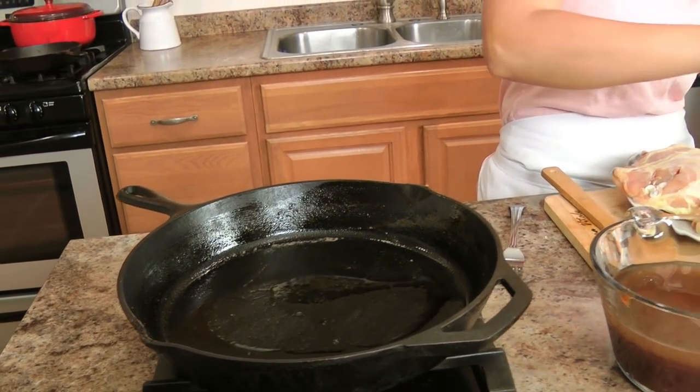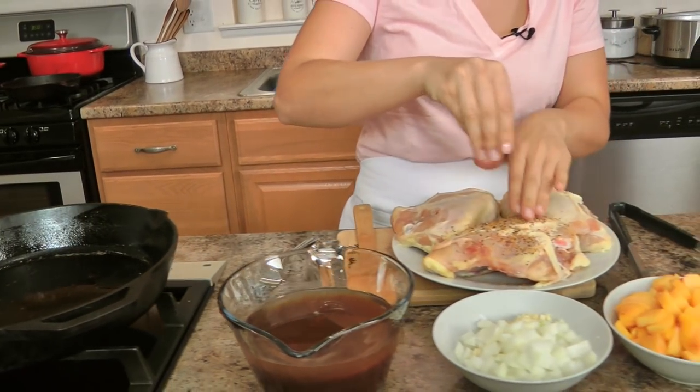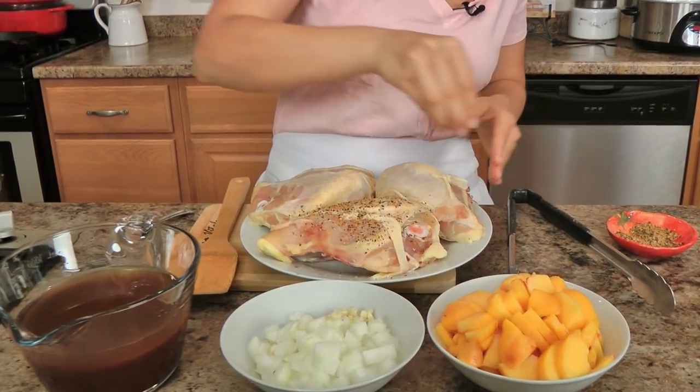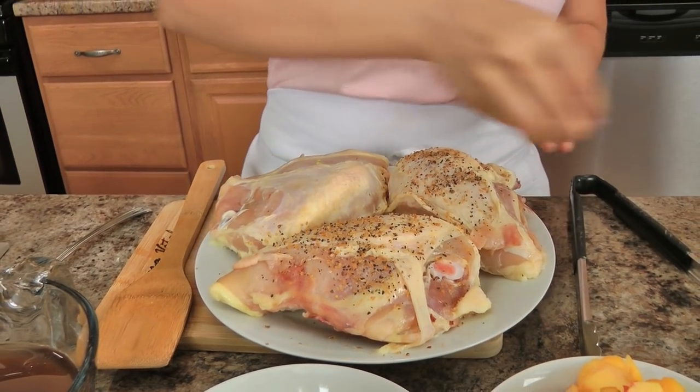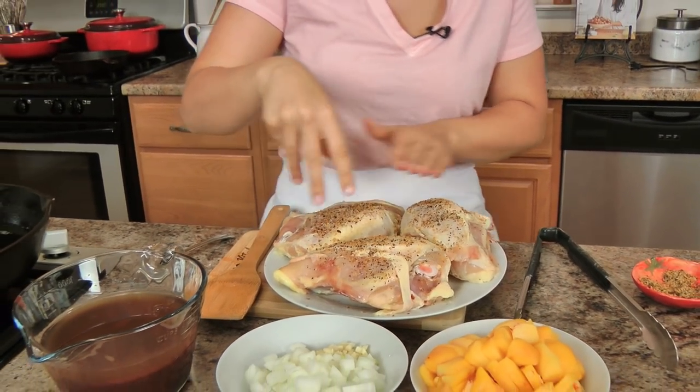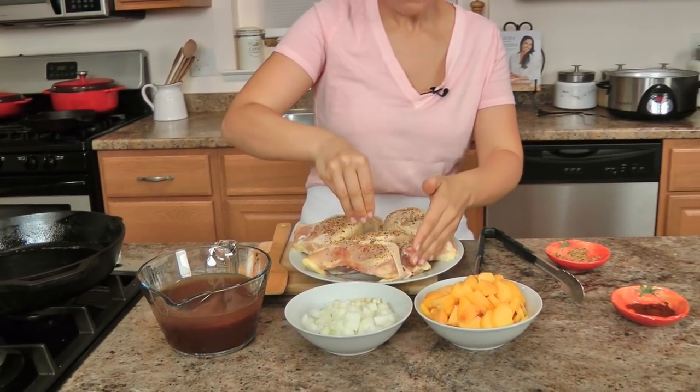I've got a large cast iron skillet preheating with a little bit of light olive oil or vegetable oil, whichever you choose. I'm going to season both sides of the chicken but really only sear the top side with the skin, because it develops really good flavor that's going to infuse into my sauce. If you've never had a bourbon barbecue sauce or a peach barbecue sauce, the two together is a match made in absolute food heaven. I'm going to sear it for just a couple of minutes on each side, then take it out to a plate.